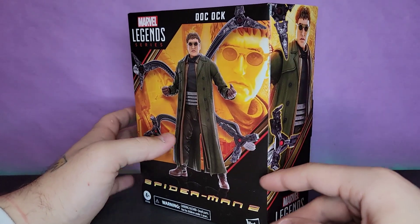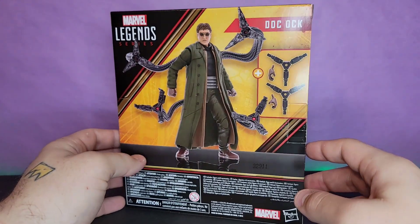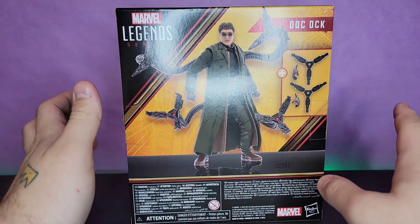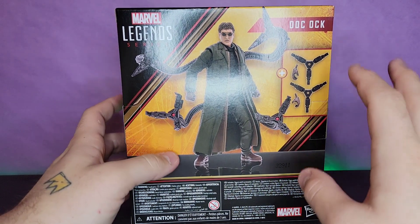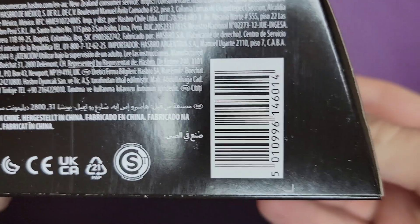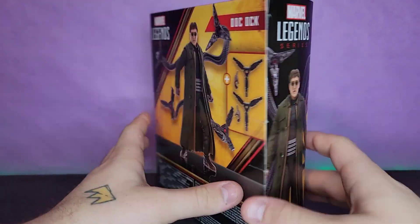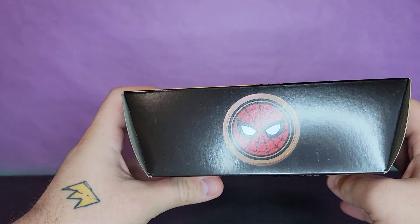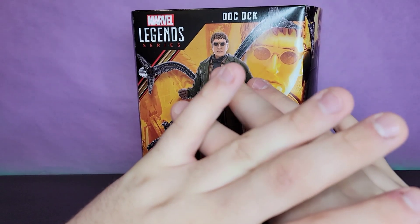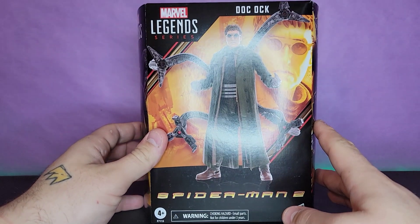Holy crap, I never thought we'd have this — childhood me would be freaking out right now. Doc Ock for the longest time was my favorite Spider-Man villain until Mysterio came around. I still like Mysterio better, but Doc Ock is a close second. Everybody always raves on Green Goblin, and Green Goblin's awesome, but I was always more of a Doc Ock guy. The box looks great, very reminiscent of the original Spider-Man movies, even though that's the No Way Home logo. Without further ado, let's get into it.